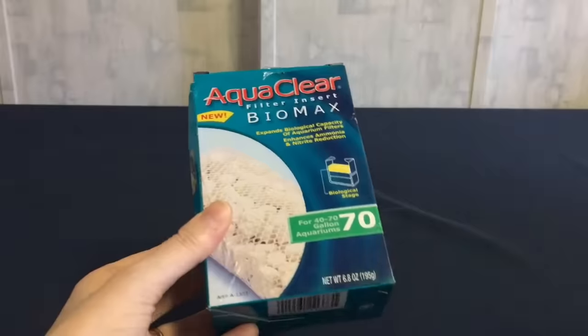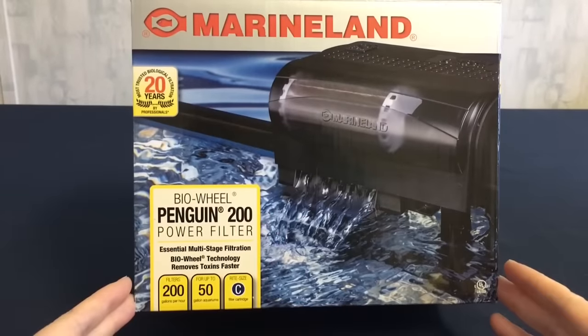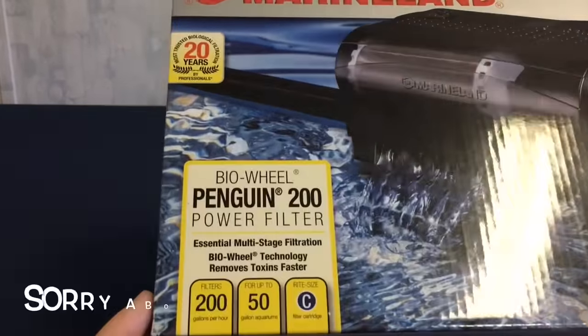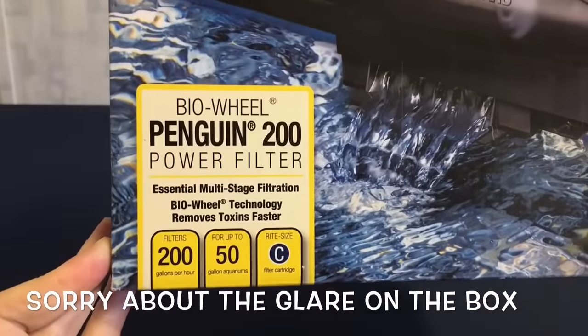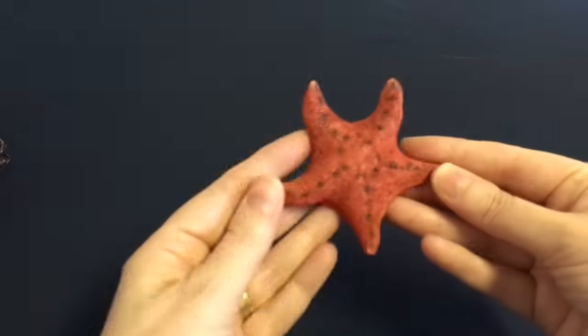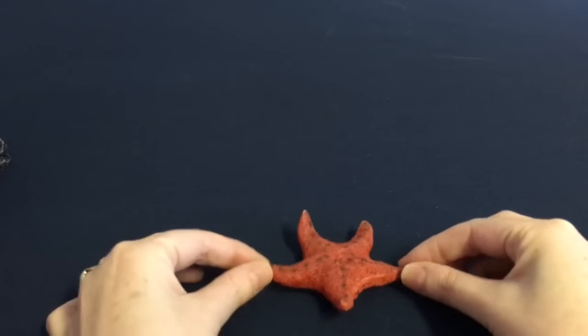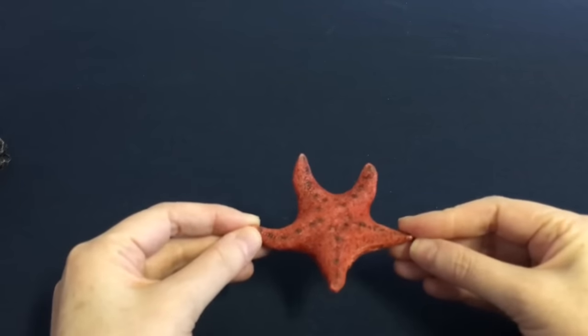I also got an extra bag of Biomax. The second filter I got for this tank was the Marineland Penguin 200 — this one cycles 200 gallons per hour and is good for tanks up to 50 gallons. This cute little starfish we got from PetSmart, and this will also be going in the new tank.